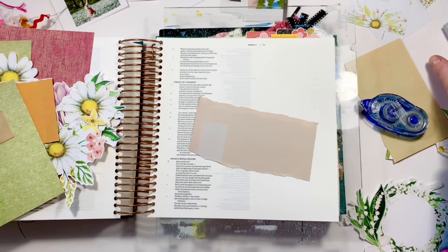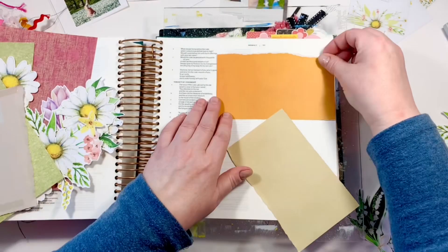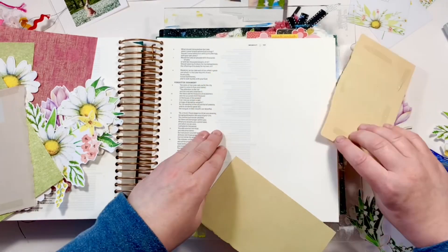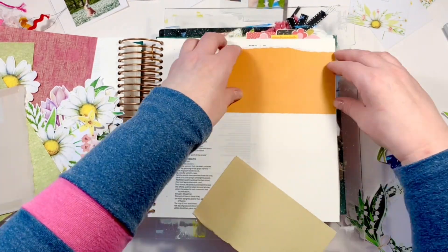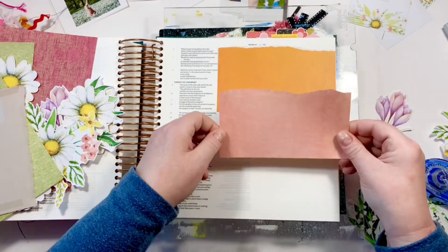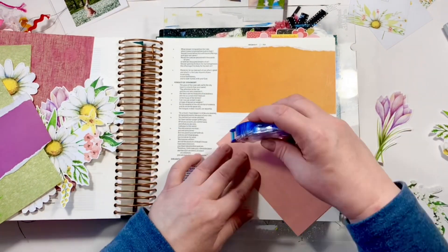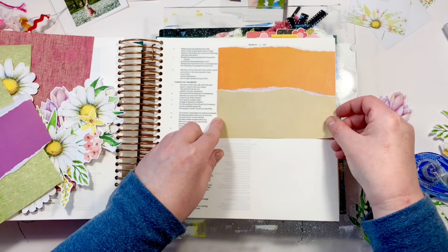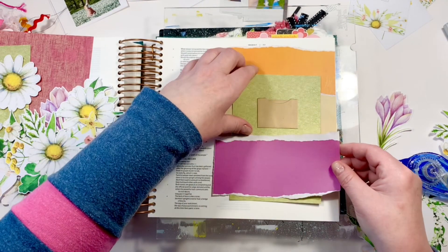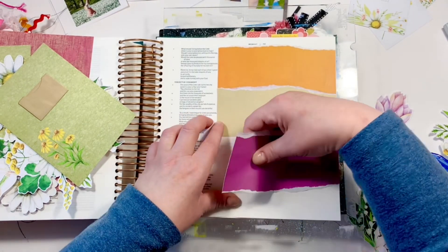Do you see me ripping paper? I'm heading towards a junk journal! Ripping paper is not something I usually do. When you have double-sided paper and you're going to rip, know that the top side is going to show more of the white than the back side. The peach shows more of the white — I wanted it on the other side and messed that up, so we're starting over. Now this purple piece is going to be my pocket to hold the green card for writing my prayer behind.